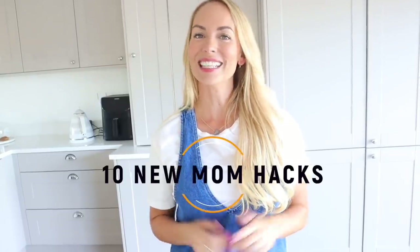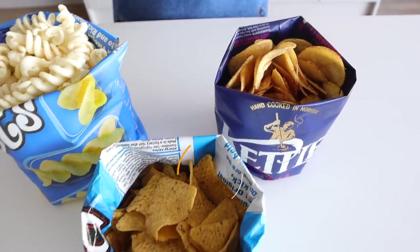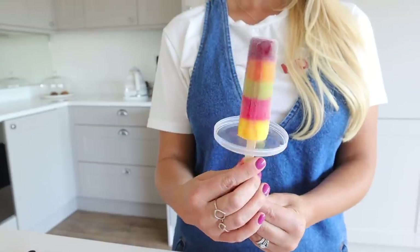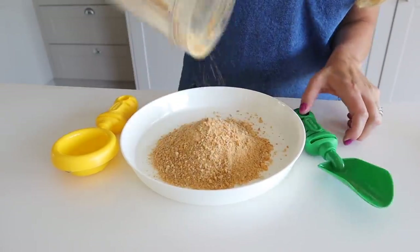Hi guys, welcome back to my channel. In today's video, I have 10 brand new mom hacks to share with you. You guys seem to always love my hacks videos, so I'm really excited to share these ones because there are some really good ones in this video. If you're new to my channel and you like content like this, I would love you to consider subscribing by clicking the little red button below, because I am always posting hack content. So without further ado, let's get into my hacks.